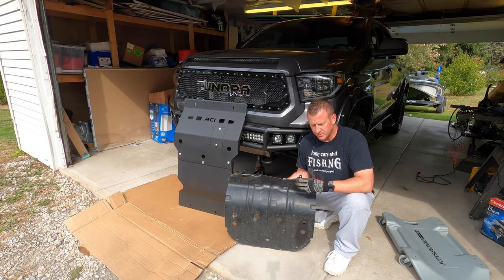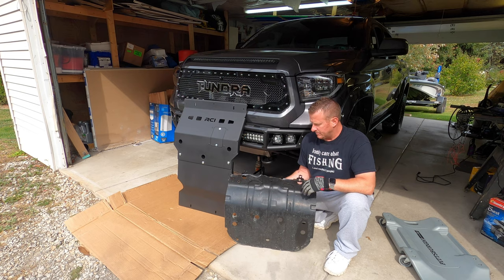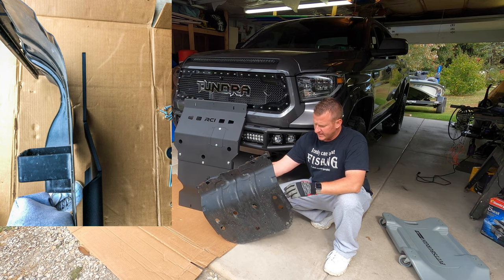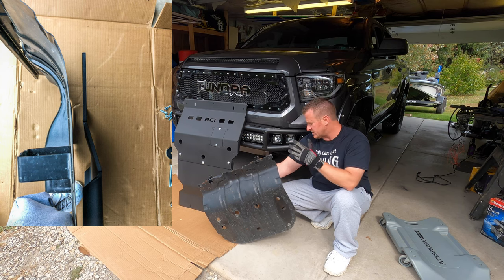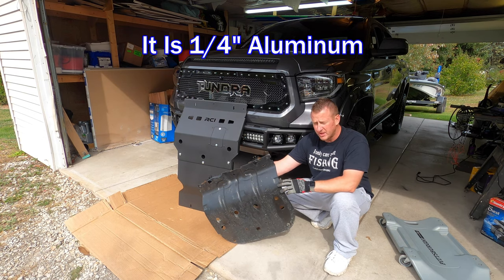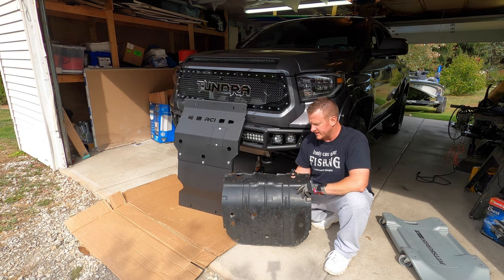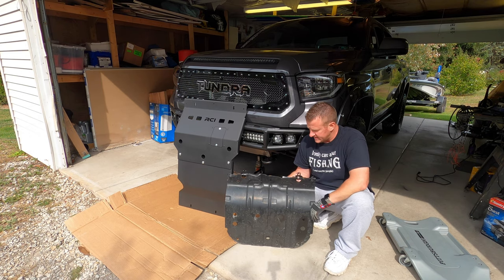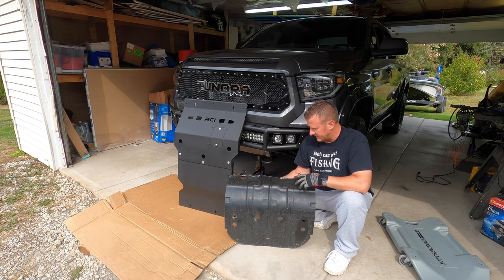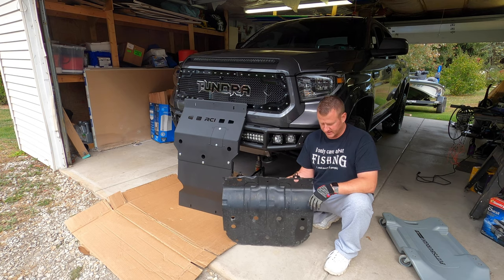Alright guys, just wanted to give you a quick comparison between these two skid plates side by side. The RCI skid plate is much bigger length wise, but the biggest thing that sticks out to me is the thickness. I'm not exactly sure of the thickness of the RCI — it looks maybe like a quarter inch aluminum. But the stock Toyota skid plate, my god, it's literally paper thin. The thickness is what really stands out to me and that's going to give the underside of the truck much more protection — not only length wise but the thickness difference is incredible.